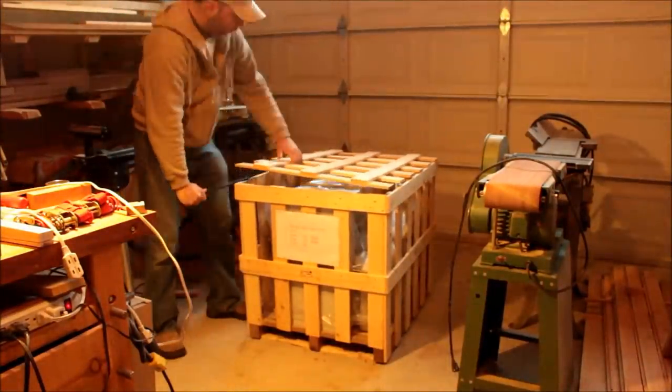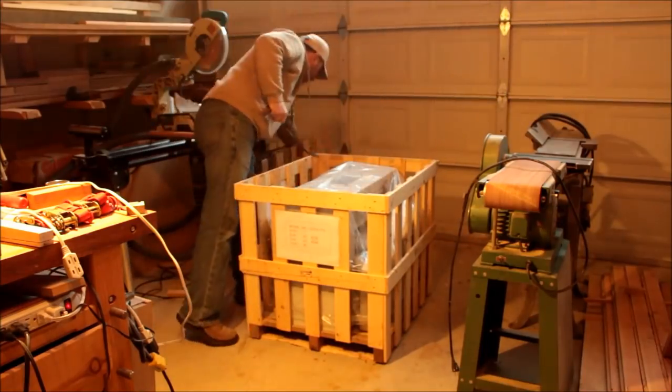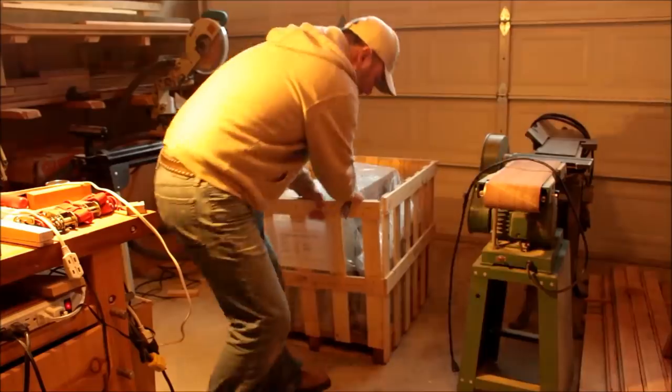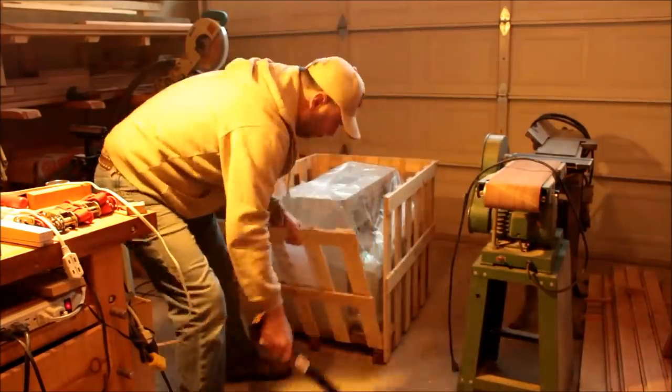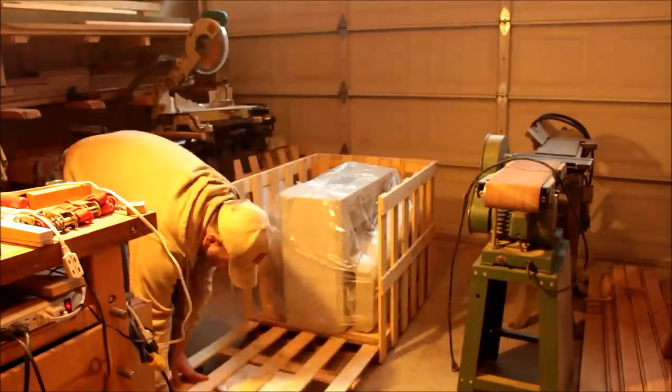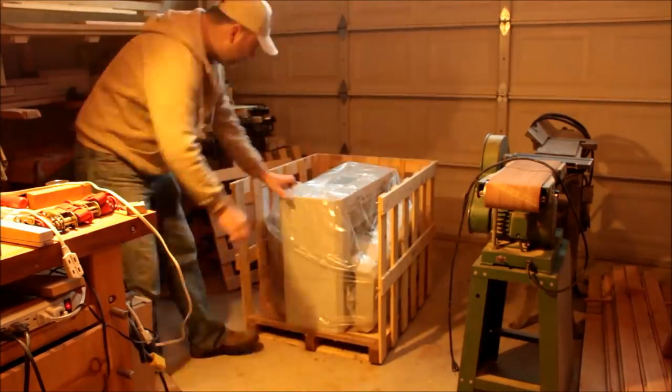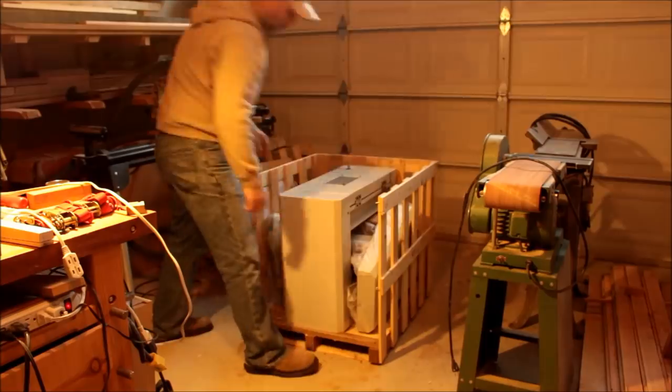Welcome to my shop. Today we're doing an unboxing of this new machine that I bought — it's a drum sander. This drum sander is from CWI; this is the 17-inch sander.